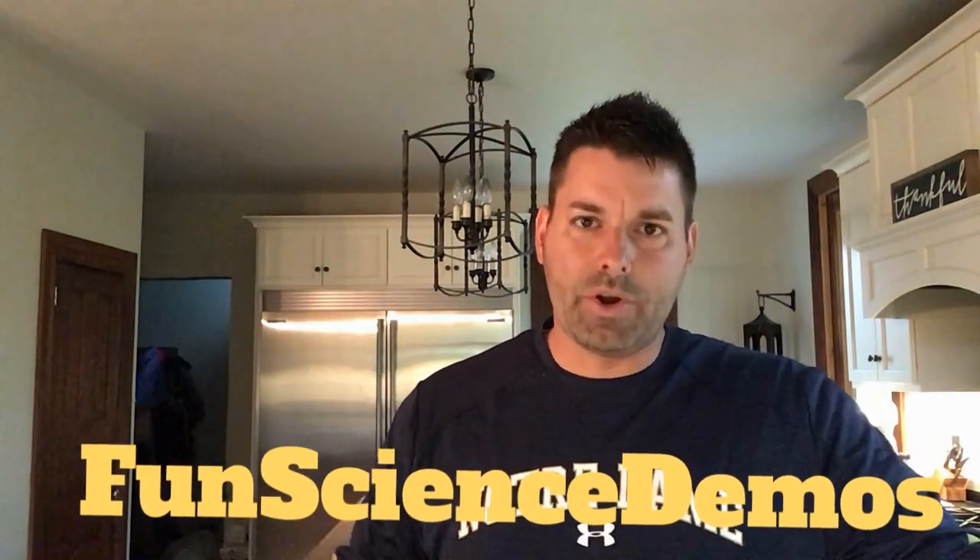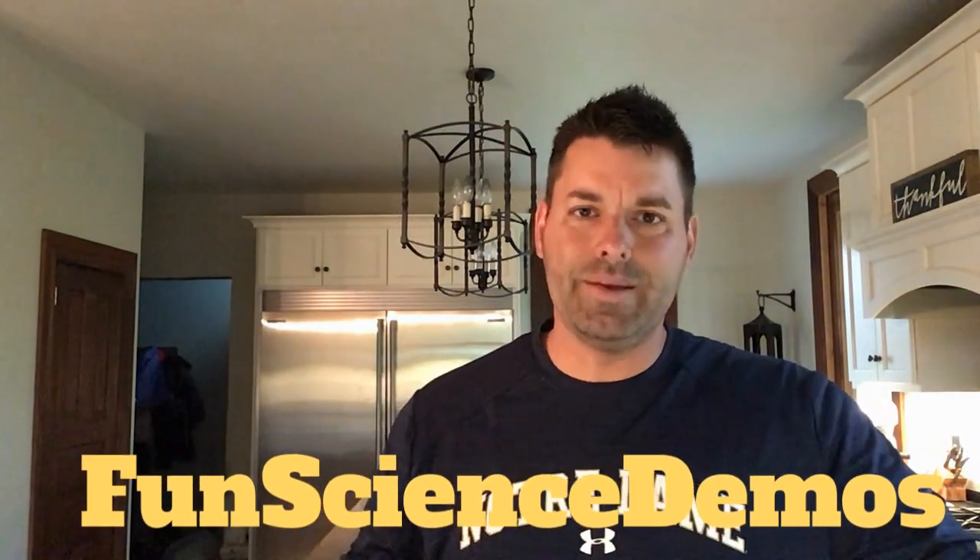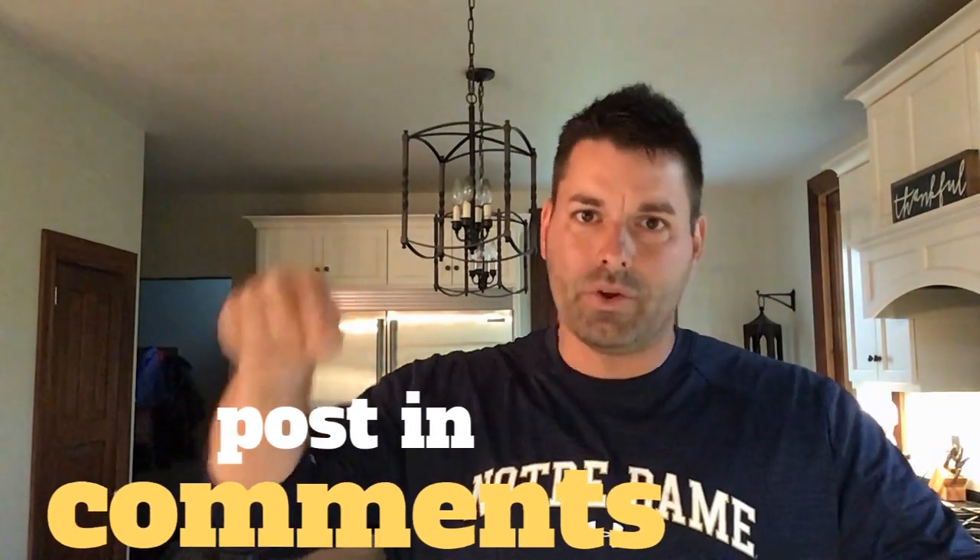You might want to start by hopping on our YouTube channel, Fun Science Demos, to check out some videos we made on static electricity. After that, you can try hopping on a science website and see if you can find the answer there. As always, once you think you've found the answer, don't forget to post it in the comments below. Science is so cool, and it's pretty powerful. Happy hunting, and thanks for watching.